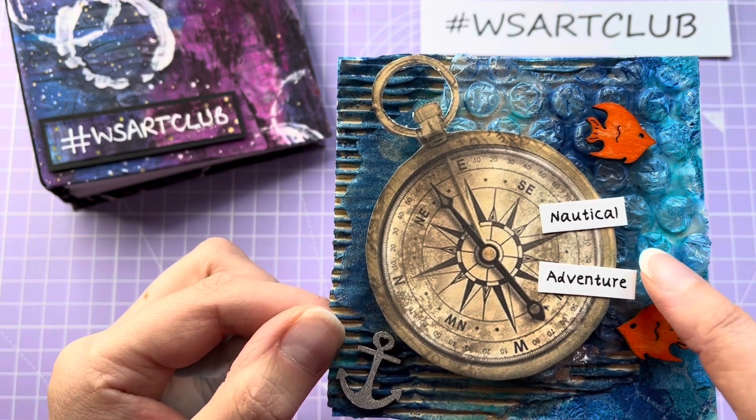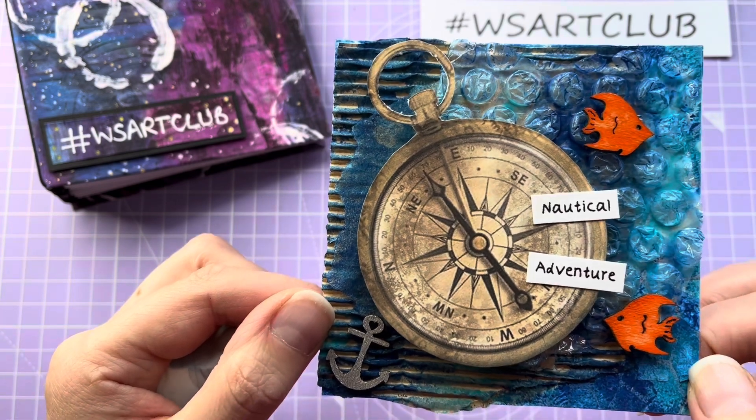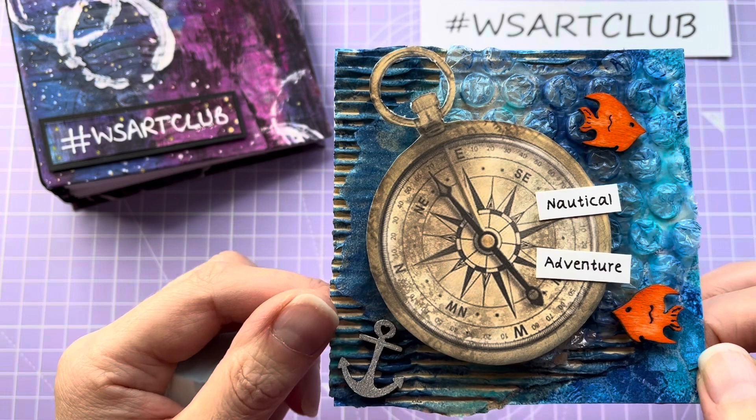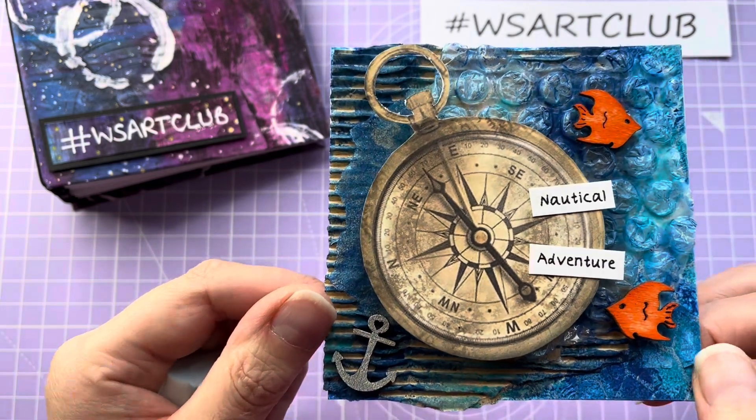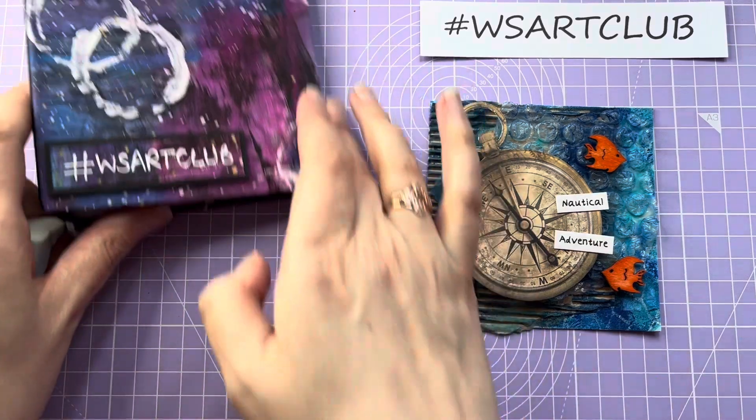Finally, just to top it off, I used my little label maker to create the words 'nautical adventure' and added those as the final little piece on top. So that's my art club page for this month.